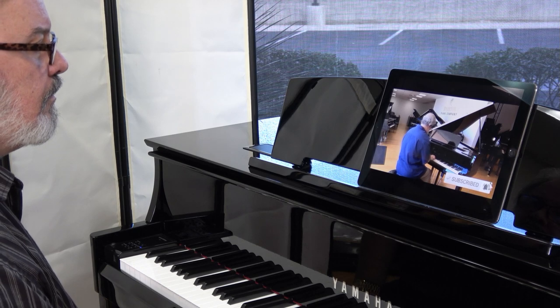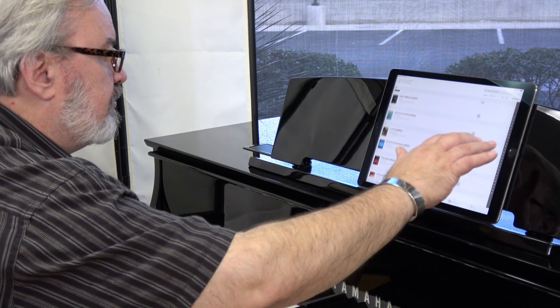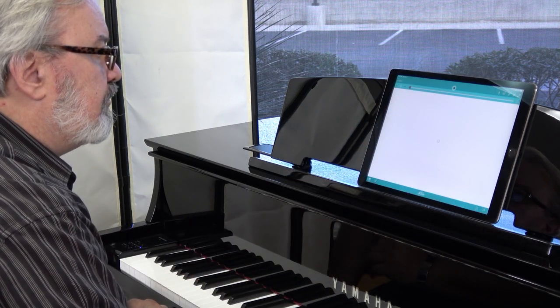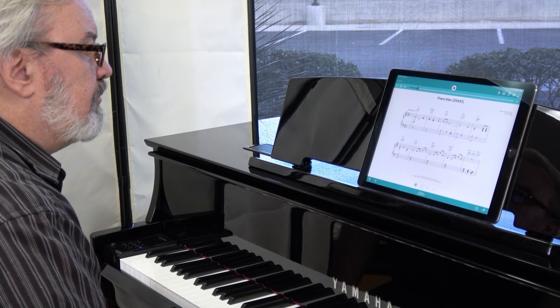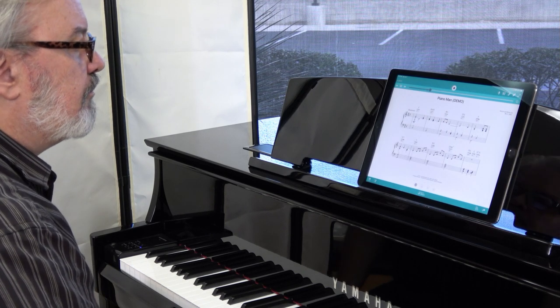All you need is the right music and you're in business. Play your favorite songs from the silver screen, the radio, TV, or stage, thanks to Hal Leonard's famous Sheet Music Direct Play Along app, or Play Along for short. Each song comes equipped with a full band accompaniment that you can speed up or slow down as you learn. It'll even turn the page for you.